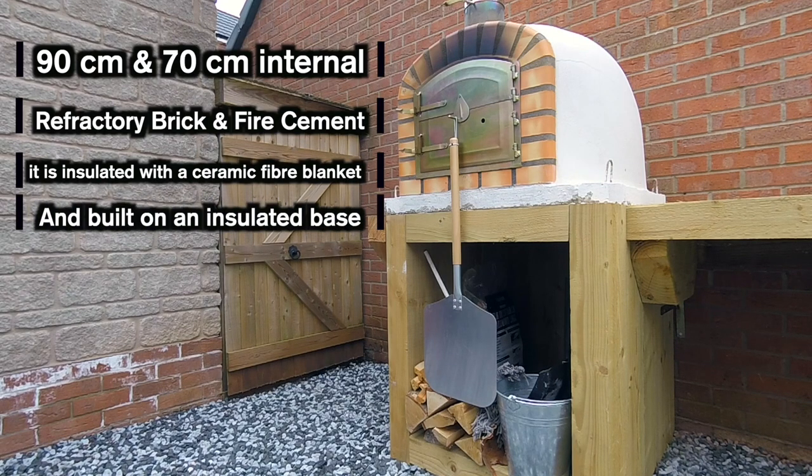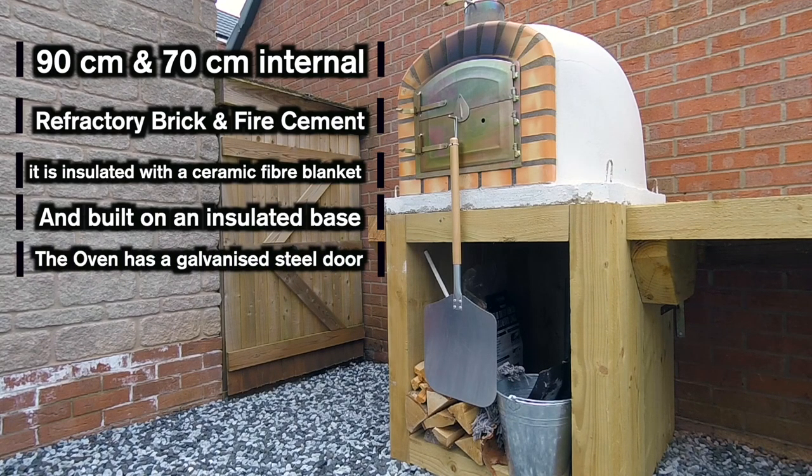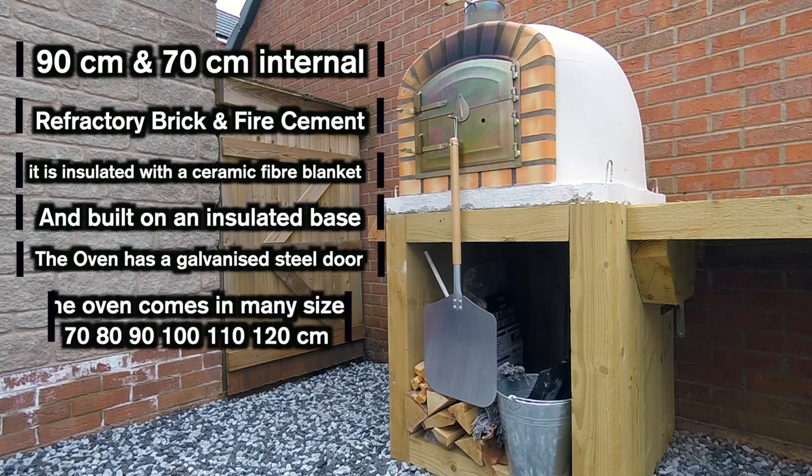This is all built on top of an independently insulated base, which is how I'm able to put it onto the railway sleepers. The oven does have a galvanised steel door, which is 14 inches wide by 13 inches height. These ovens do come in other sizes: 70cm, 80cm, 90cm, 100cm, 110cm and 120cm.